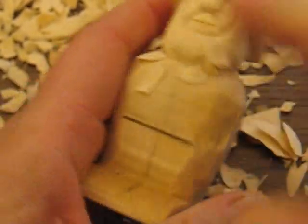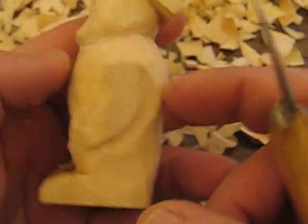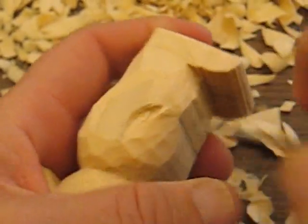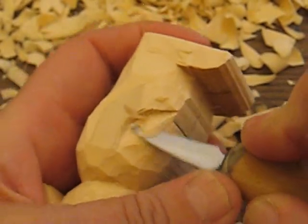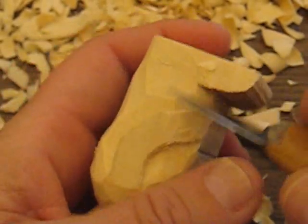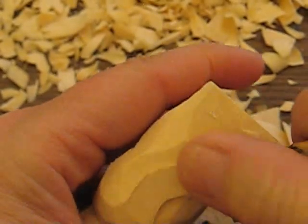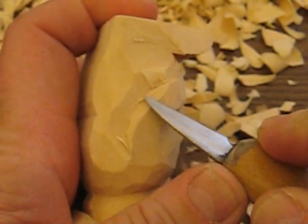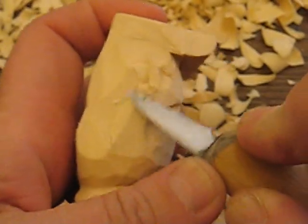Once we have that all done, we'll go ahead and start putting in the clothing portion of it. This is a very basic carving for a person — nothing too fancy with it. It's just a matter of knowing what and where to cut.